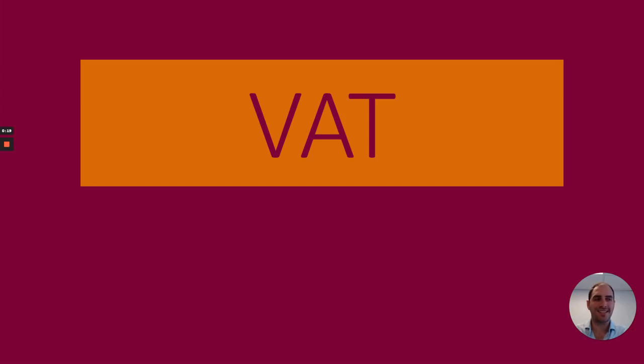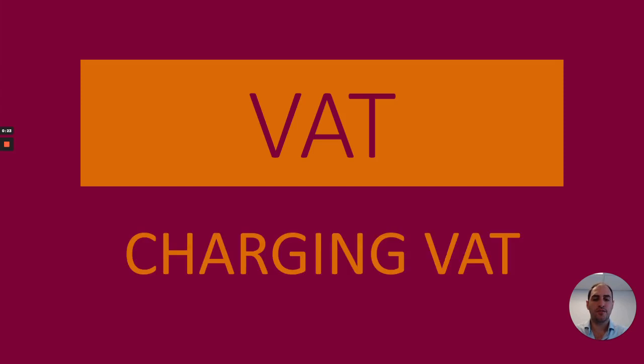Welcome to the next video on VAT. This time we're going to discuss how to go about charging VAT.